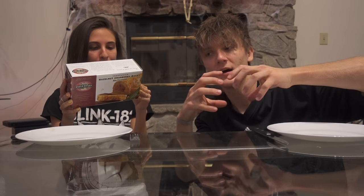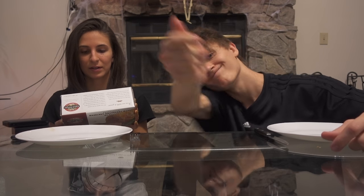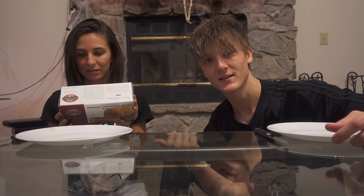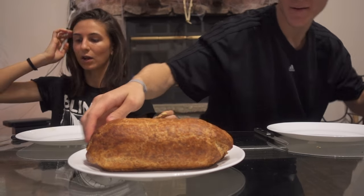This is more like the little twisty things — croissants. It's like a croissant with stuff inside. That's what it looks like and we're gonna cut it open.